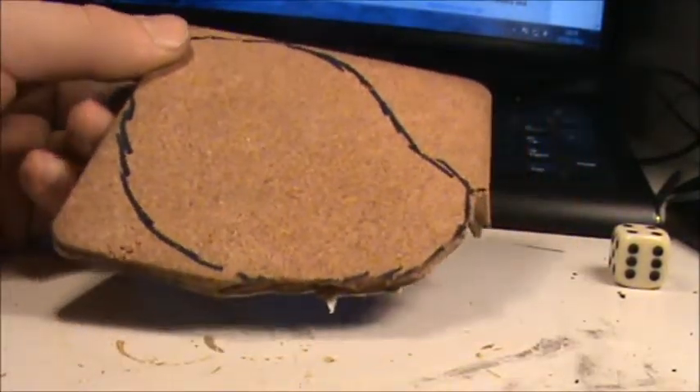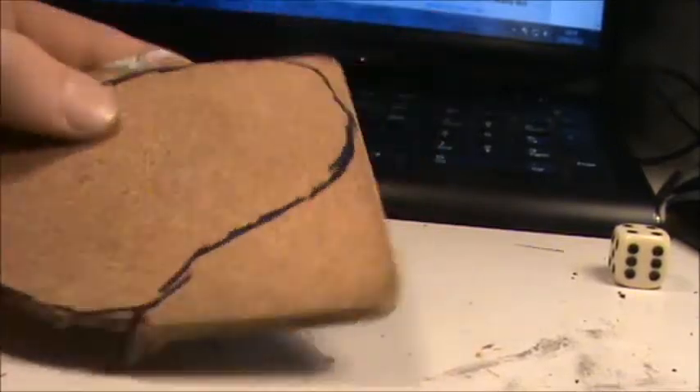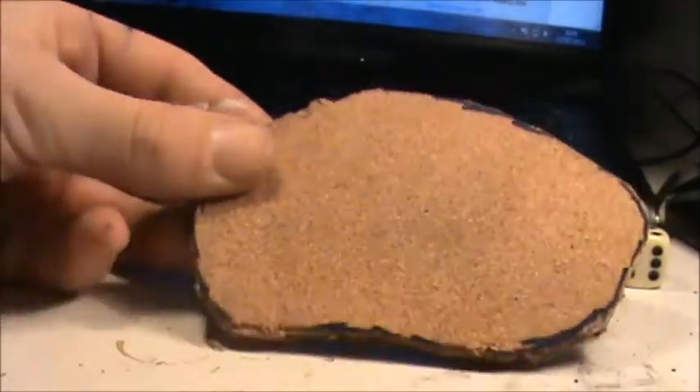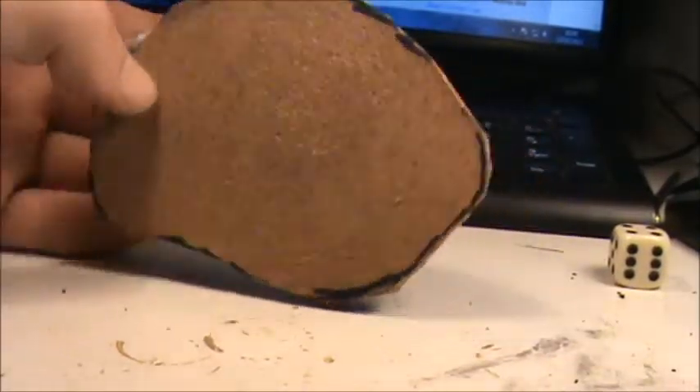Right, as you can see how it's going — I've done this part so far, just got the rest to go. There you go, that's it, completely cut out.